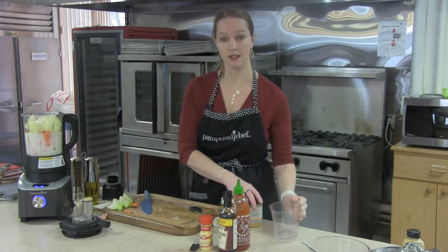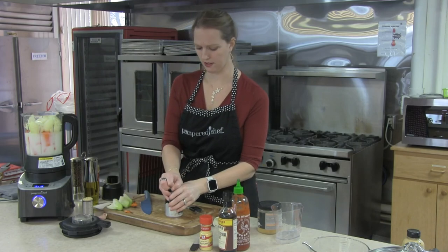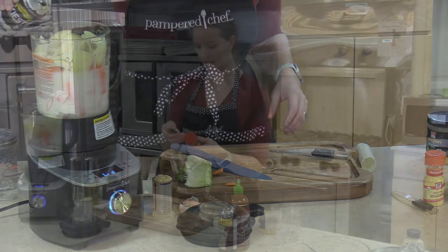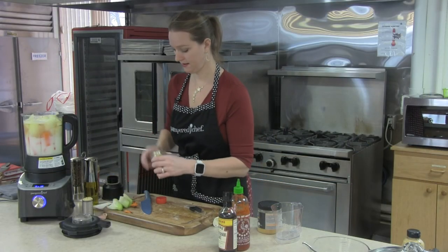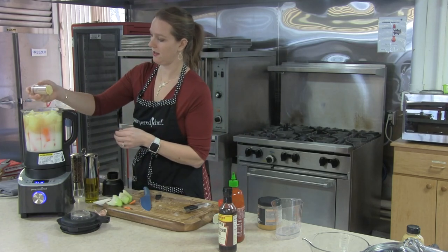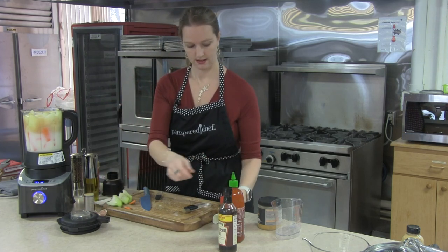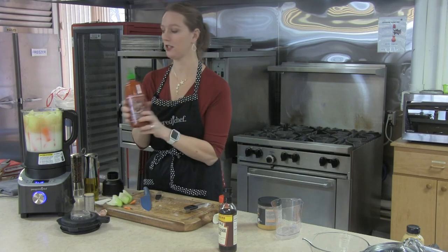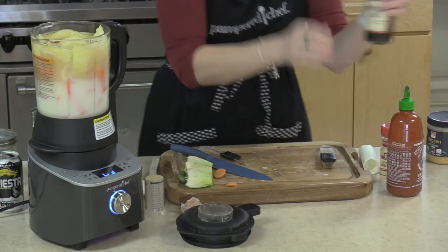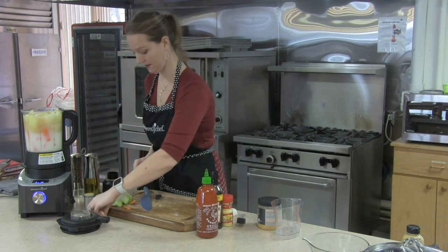Of course, this is not beer cheese soup without our beer — we're actually going to use a Bavarian-style lager for this one, to give it a little bit of depth. We're going to add in a half teaspoon of ground mustard, a little bit of Dijon mustard, a little bit of your favorite chili sauce — just about a teaspoon or so — and then a teaspoon of Worcestershire and, of course, a little bit of garlic.